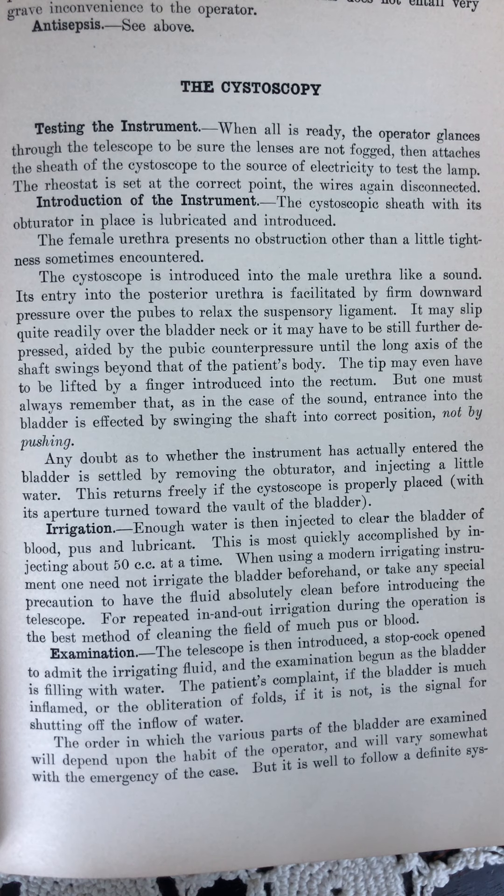The cystoscopy. Testing the instrument. When all is ready, the operator glances through the telescope to be sure the lenses are not fogged, then attaches the sheath of the cystoscope to the source of electricity to test the lamp. The rheostat is set at the correct point, the wires again disconnected.